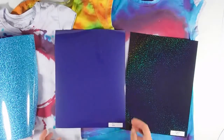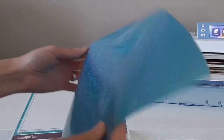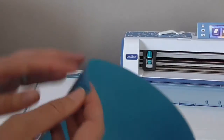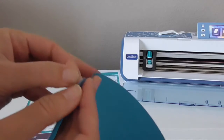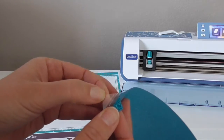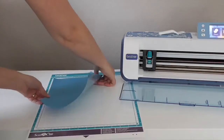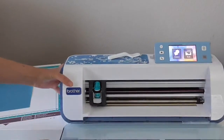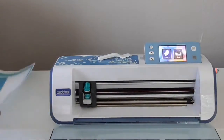Now it's time to cut out our heat-applied material. You can see I'm using three different types. Make sure you put your material on your mat with the shiny side down and the dull side up, because there's a clear plastic transfer sheet that you don't want to cut through. Put that side down facing your mat and then load it into your machine.